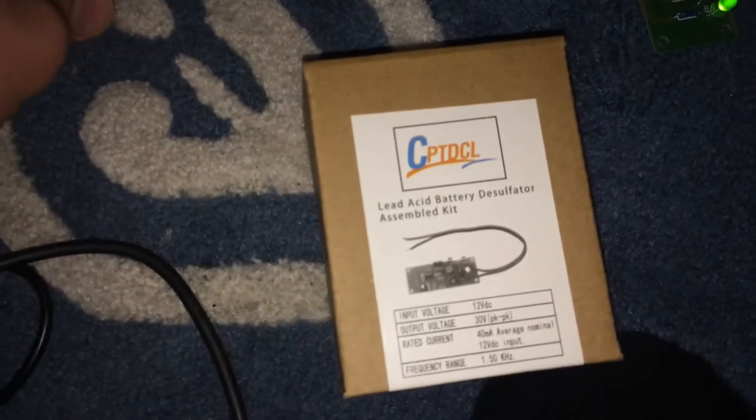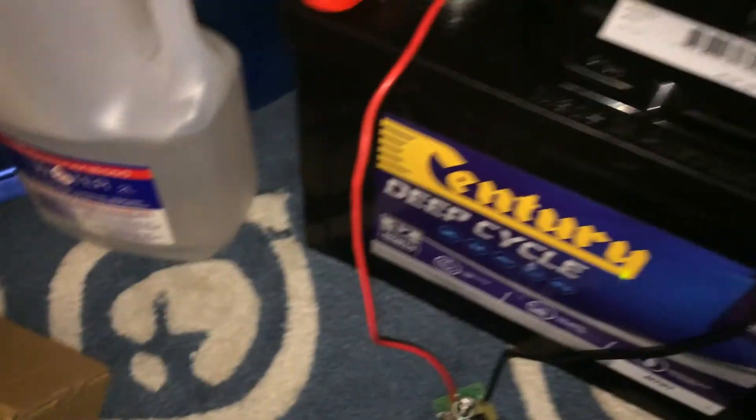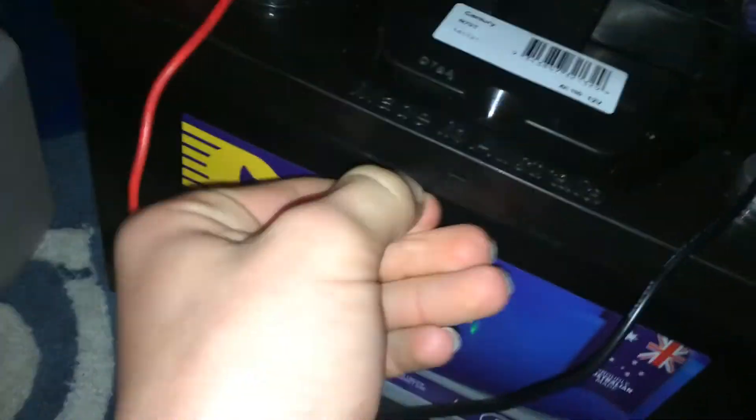The arc pack is at 13.4 volts. If this doesn't work, I'll probably get a better desulfater. There's also a QR code you can scan if you want. The battery is green right now — the last time I checked it was at 12.95 volts.